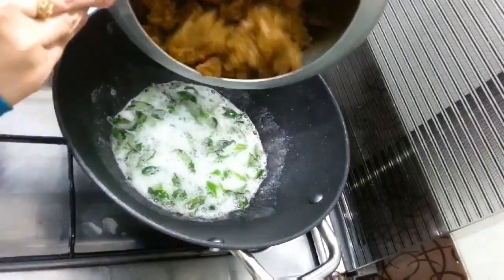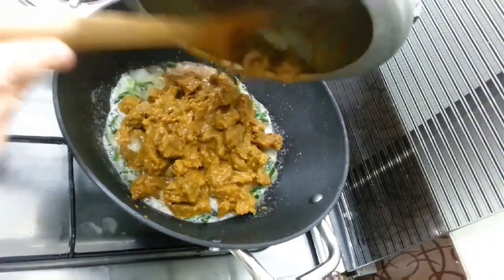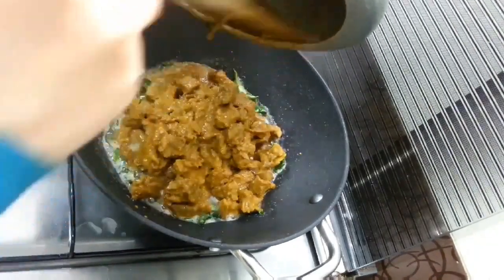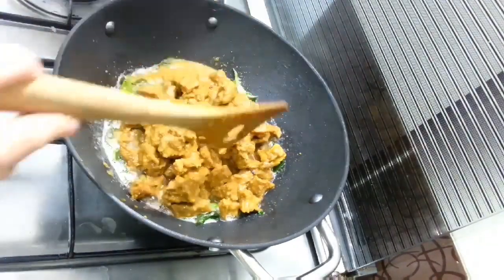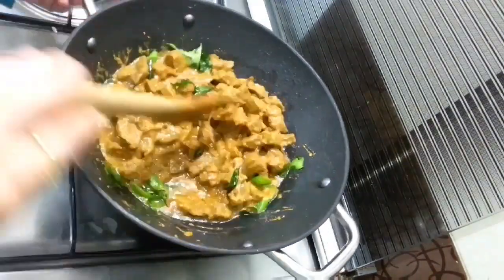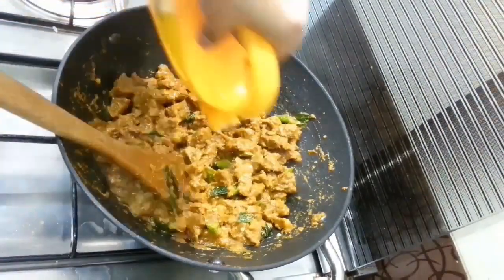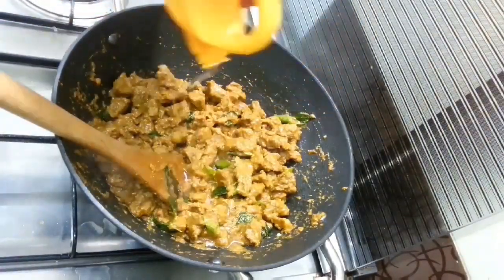Now add the beef and we make a new rice roll. Mix it with our marinade.